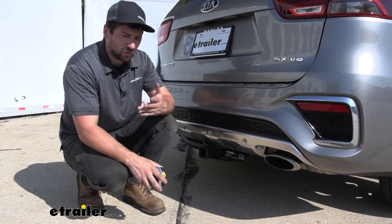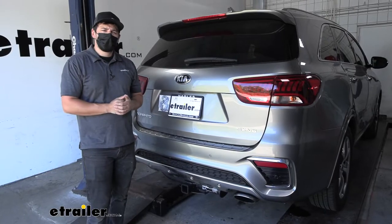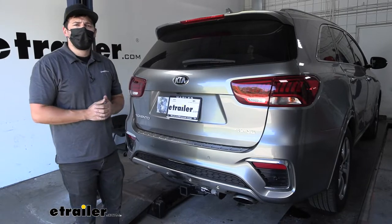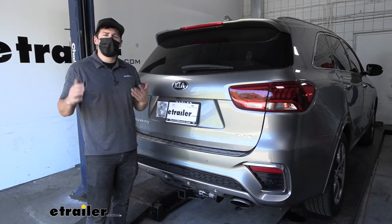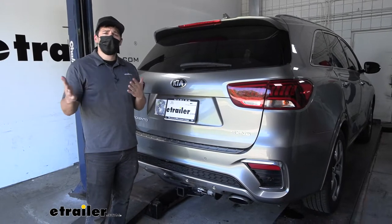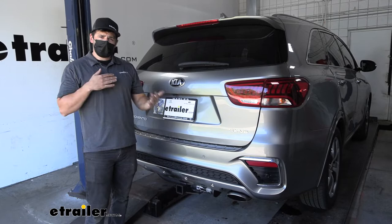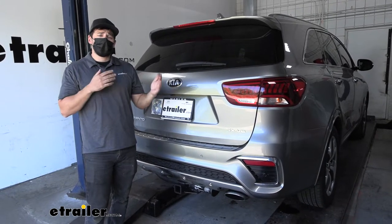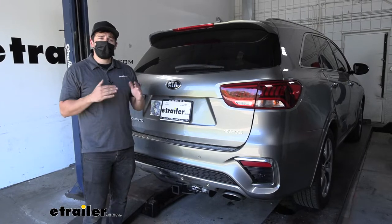That measurement will be useful when you're looking at folding accessories such as bike racks and cargo carriers, so you can make sure that while they're in the stowed position they don't contact the vehicle. In regards to installation, this one is definitely not too bad at all. There's going to be no modifications to the vehicle, so no cutting, drilling, or welding. Everything's pretty much straightforward and we can walk you through this entire process step by step now. In regards to the tools needed, there is one you may not have and that's going to be a torque wrench.